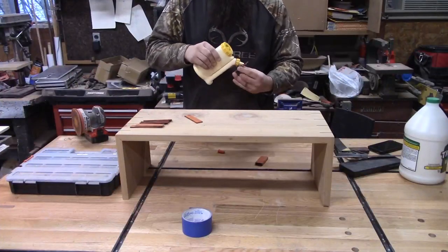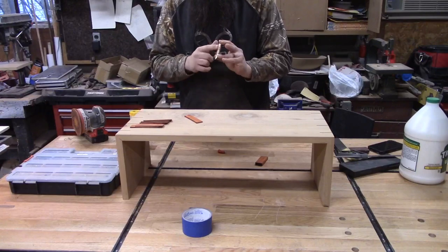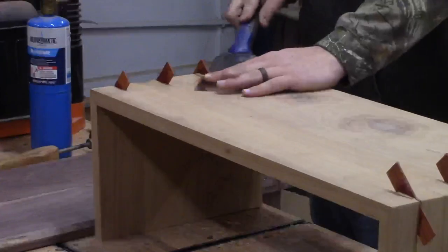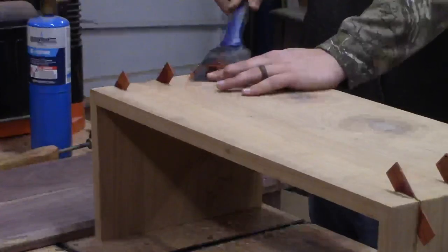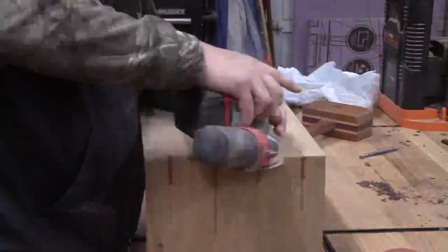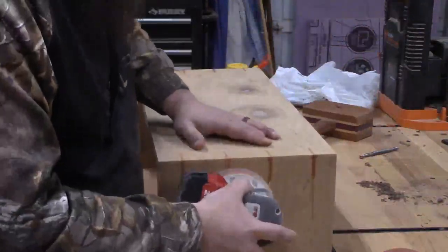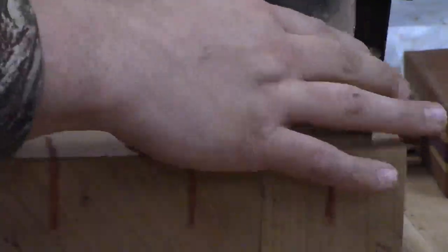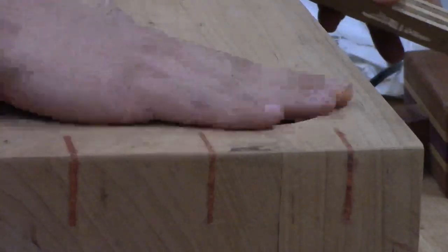Then we're going to glue them in. This is just some padauk to complement the cherry that we're making out of. Cutting them flush with our pull saw, and sanding up all the glue and cleaning them up so they're all flush with the actual piece. We're going to cut a little groove here — did this in two passes for a little cup.